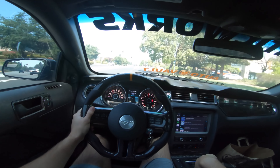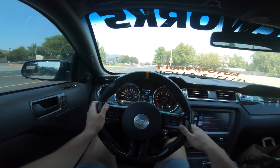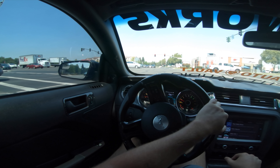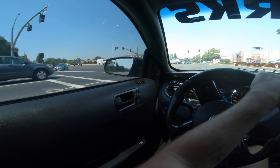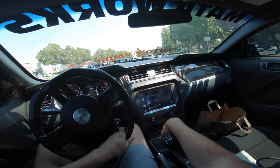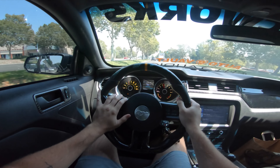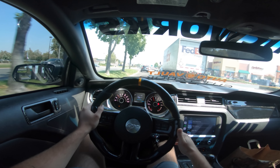First gear just spins and does nothing. Put the hammer down in first with these tires and it's like they're dry rotted - they do not grip. I'm hoping my next set of tires by Nitto are going to be nice and grippy. Second gear seems to hook pretty good though. You've got to kind of roll into it, you can't just stab it at high RPMs. I usually shift at around 4,000-4,500 and then it'll let me go. Little spin but not too bad - very slow granny shifts but we're just trying to catch up and make the light.